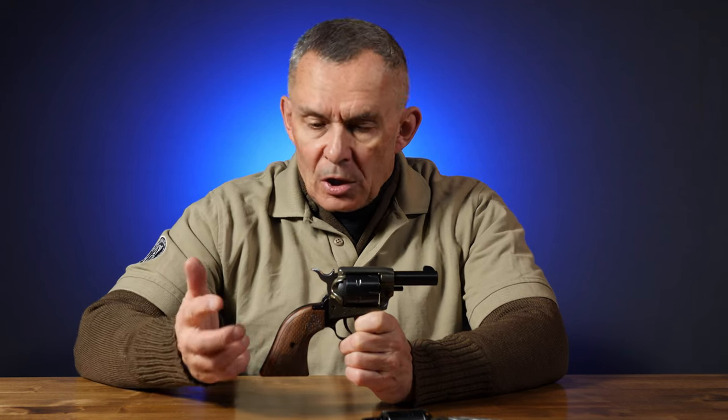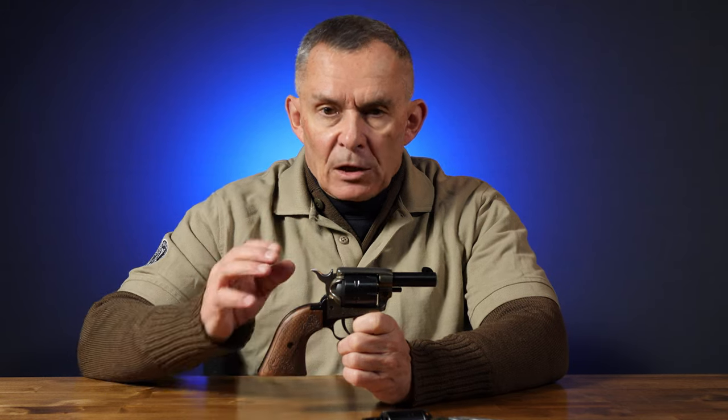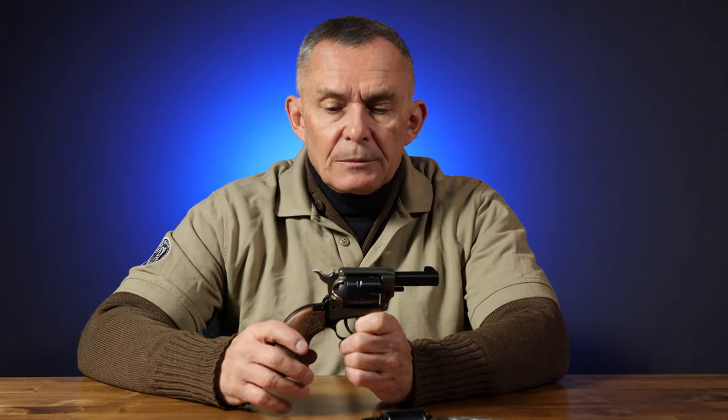Sights are not perfectly regulated for the wide variety of ammunition this thing can shoot. It's a long rifle chamber, so you can shoot shorts, longs, or long rifle in it. Depending on the power, the sights are not going to be exactly perfect for that. But that's okay — it still works all right.